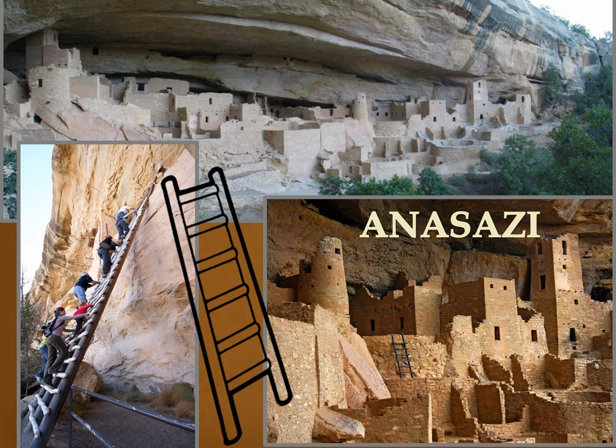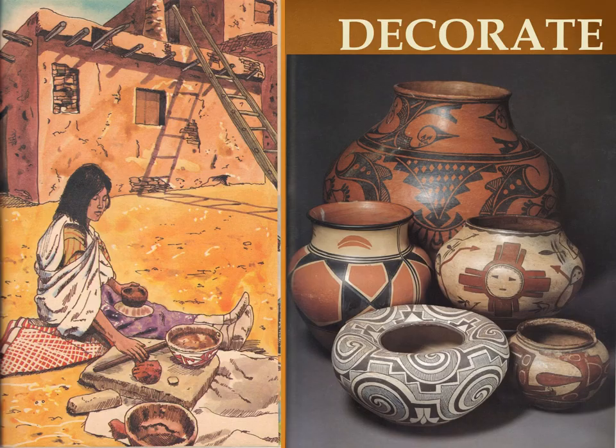The ancestors of the Pueblo Indians were the Anasazi, which means "the ancient ones." They lived long ago and built many of their villages way up high on cliffs to protect their homes from flooding and invaders. Imagine climbing a very tall ladder to reach your home — the Anasazi did it every day. The Anasazi were excellent potters, a tradition the Pueblos continue today. The pots were used for storing food and water, and for cooking. The Native Americans began to decorate them to make them look beautiful, as well as useful.